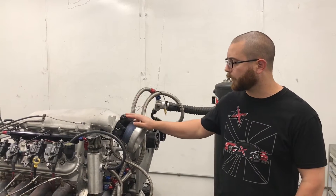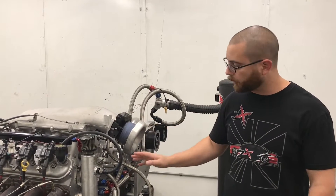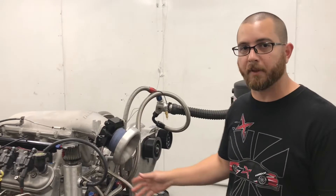Hey guys, it's Toby and we're back on the dyno, this time with a 408 LS. This is our Pro Street setup, so obviously forged crank, forged rods, forged pistons.